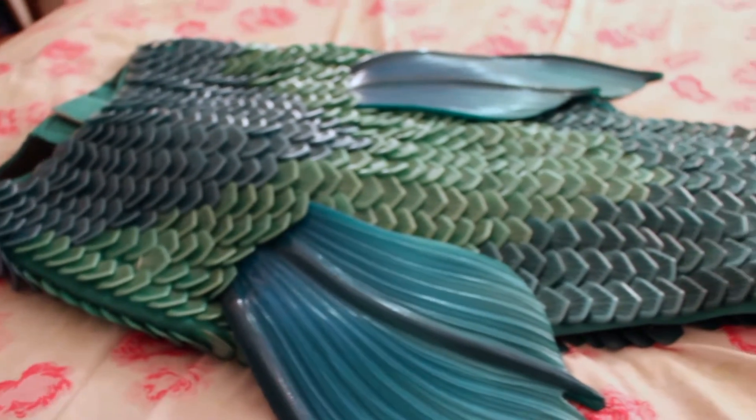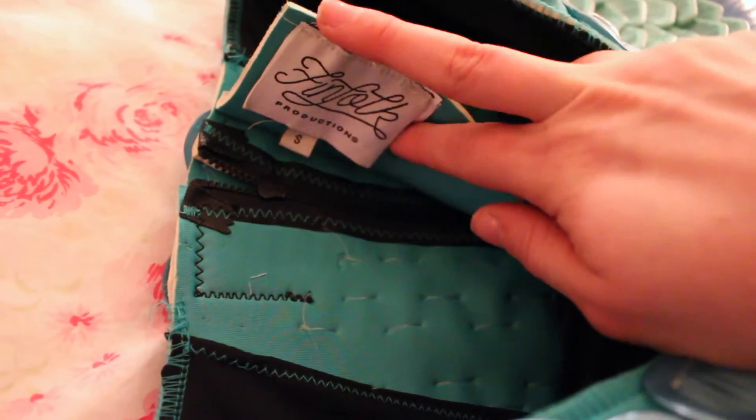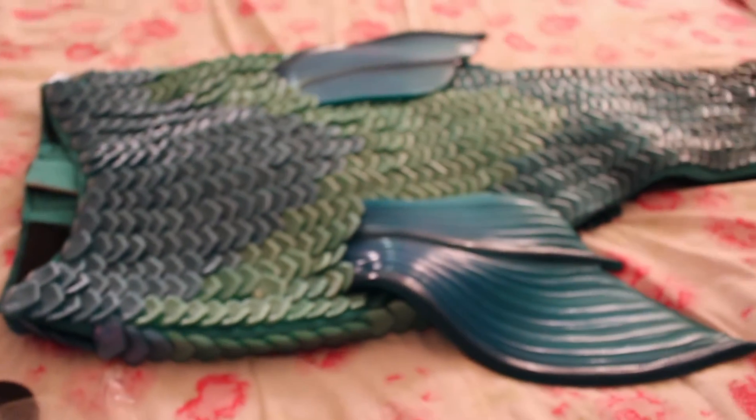Here's the tag, and this is an important thing: make sure your tail fits before you remove that tag. Much like any other merchandise, once you remove the tag it cannot be returned. So keep it on and make sure when you try your tail on that it is the proper size.